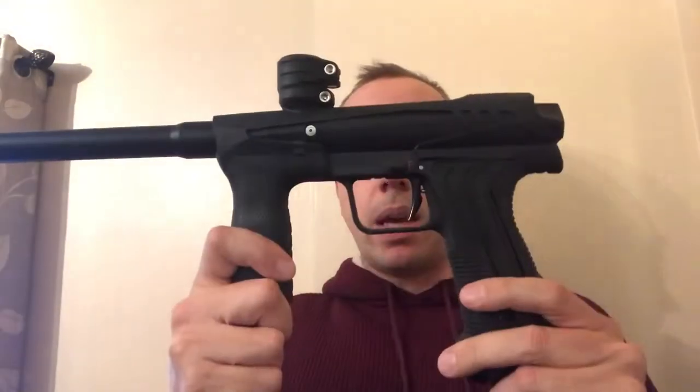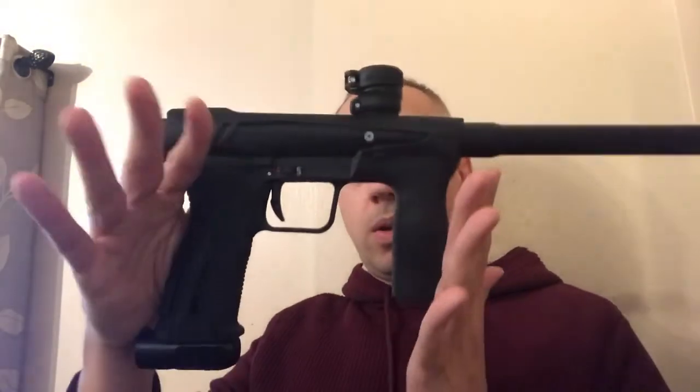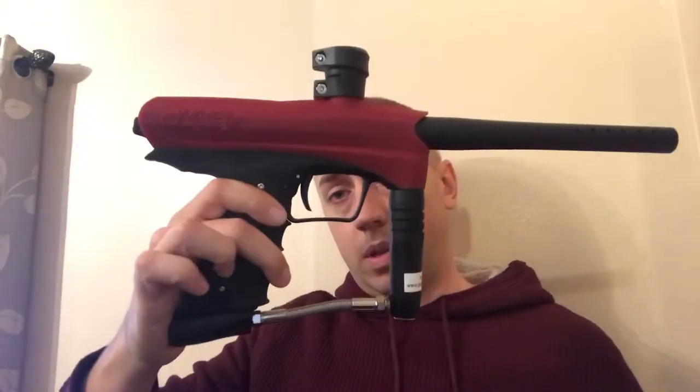Hey guys, as promised we've got a little comparison for you today. We've got the E-Mech — the Planet Eclipse mechanical gun — and we're going to compare it to the two other mechanical guns, which are sort of the same gun: the GOG Enemy and the Enemy Pro. These are all in the $150 to $250 price range and they are all pretty comparable.